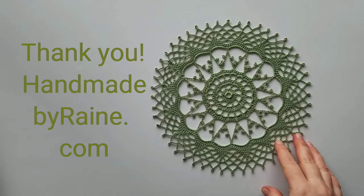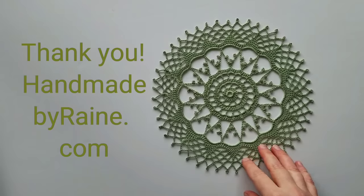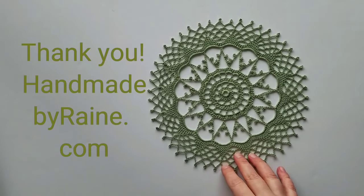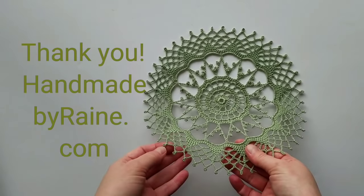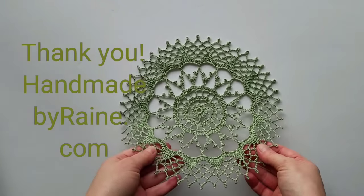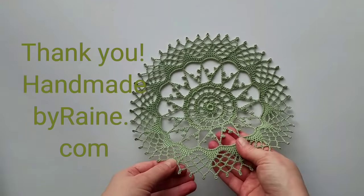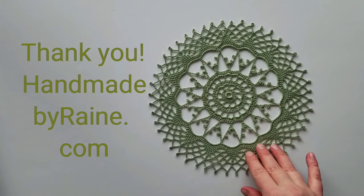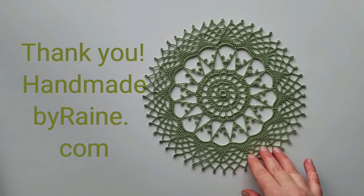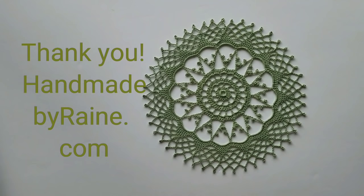Here's my finished doily! This one definitely needs blocking to look the best — it's a small one and you definitely want to get it in shape. I use spray starch because it gives it a strong, nice shape; you can just use water if that's what you prefer. I hope you like this video tutorial to make the cute Irish doily. You can find the written pattern on my website, and happy St. Patrick's Day!